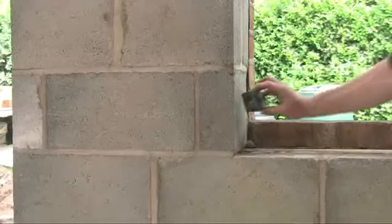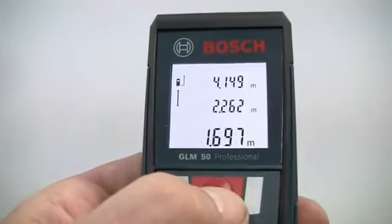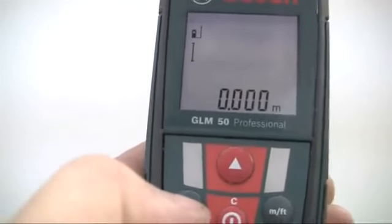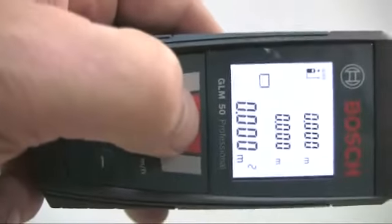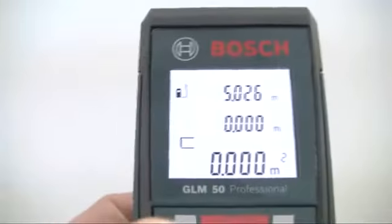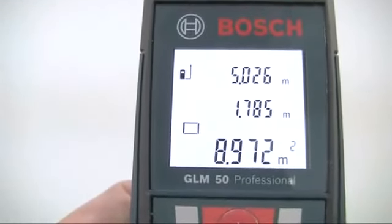For a straightforward length measurement, just press the measuring button to get an instant readout from your selected reference point, shown on the bottom line of the display. Previous readings are shown on the other two lines. For area measurement, push the function button to select the area function, indicated by the rectangle icon. Then make a length and a width measurement, and the area is automatically calculated and displayed on the bottom line with the individual values shown in the lines above.